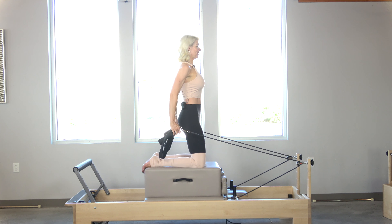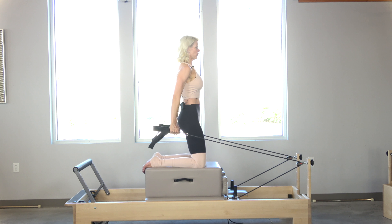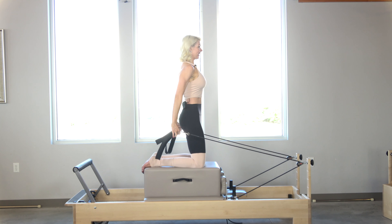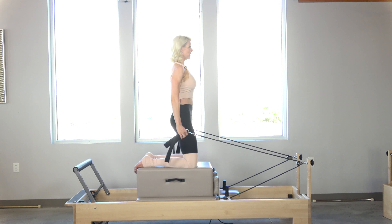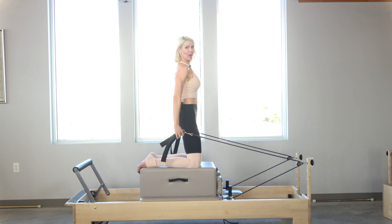I'm just going to pull it back — it's not as slow as the normal chest expansion. Counting down: five, four, three, two, one. Last one right here.